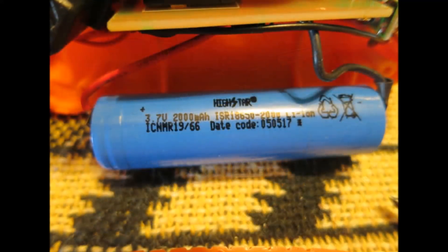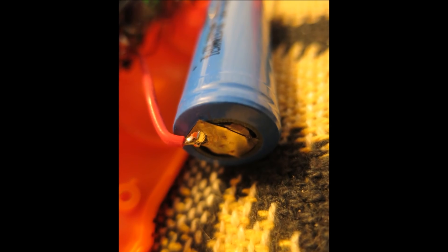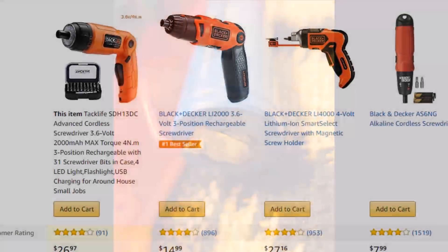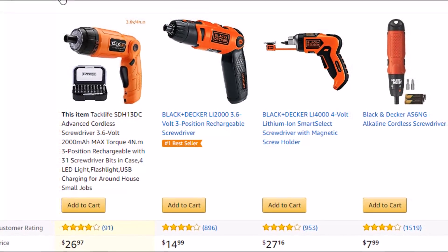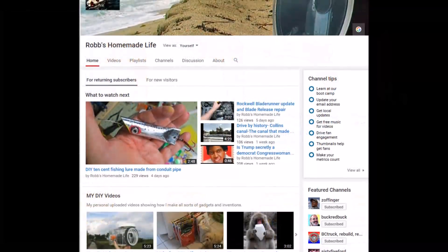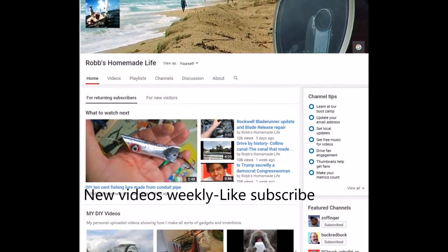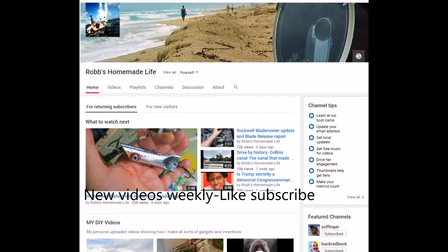So those are your options, guys. You might want to think about what's going to happen once the battery runs out on an electric screwdriver — you're just going to end up with a piece of junk in the drawer. That's my tip for today. Nothing against the Tacklife — I think it's a well-built, excellent, well-designed tool. I'm not saying it's a bad tool at all. It's just that eventually the power is going to run out and you're going to be screwed — no pun intended. All right guys, take care and see you out there.